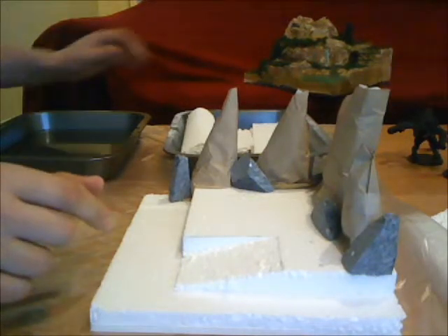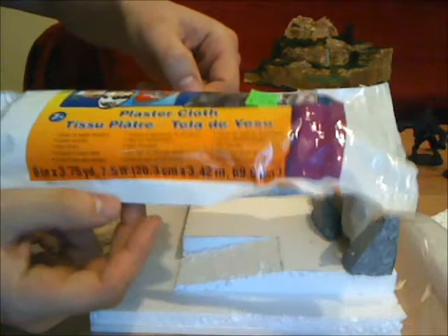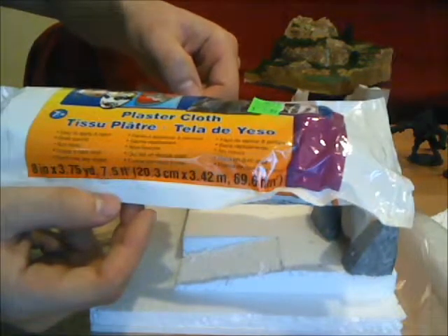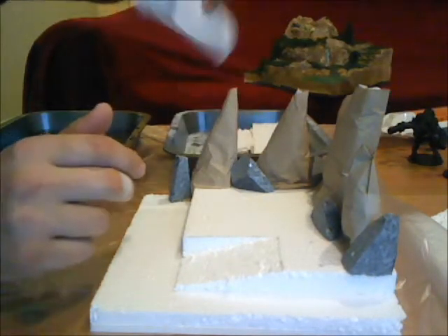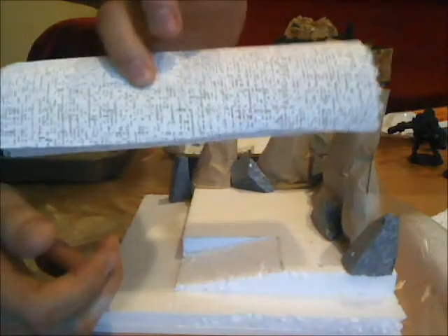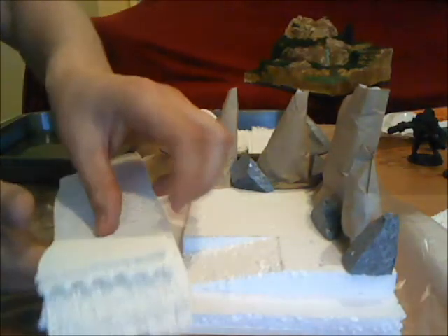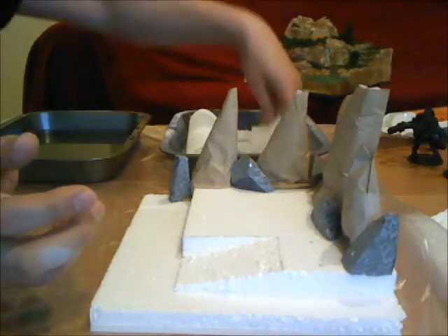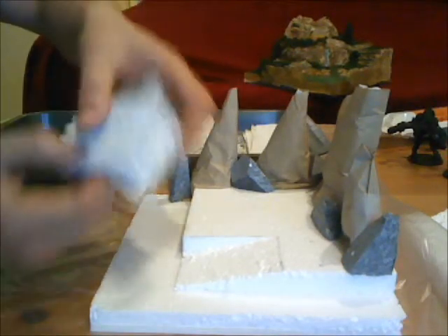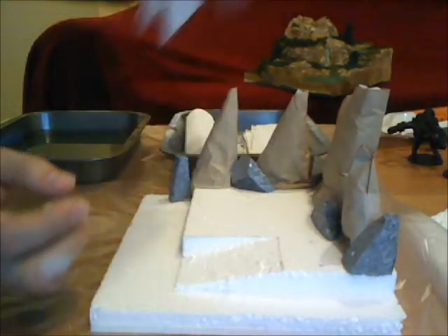The plaster that I'm using is this stuff right here — it's just called plaster cloth and it comes in eight inch by eight foot length. I've taken that and cut it into lots of little strips. I've got a ton of little strips and a couple of different sizes too — some little tiny ones for doing more finicky work as we're covering harder to get places.